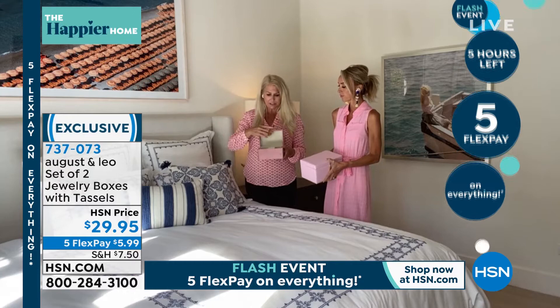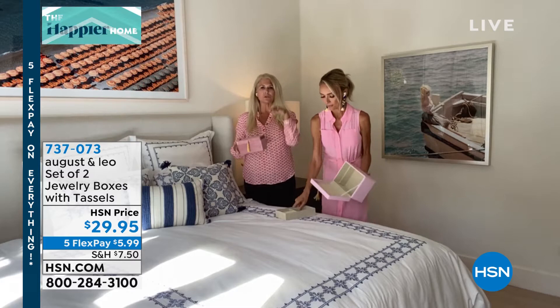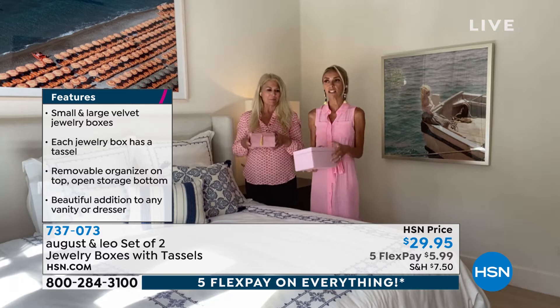These are great because if you don't want to use it as a jewelry box, you can take out the insert and use the box itself. It's such a great statement piece to put on your mantle or a bookshelf — maybe a couple of books with the small one on top and the larger one on a different shelf. There are just a lot of ways you can use these to decorate your home.